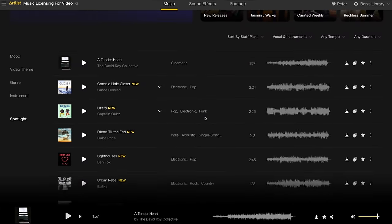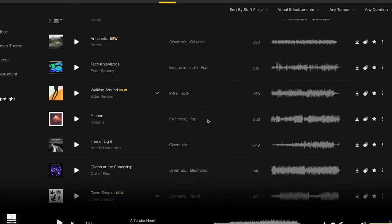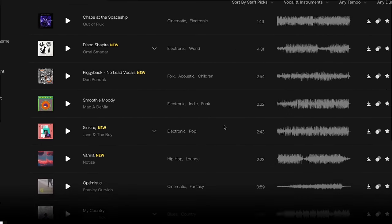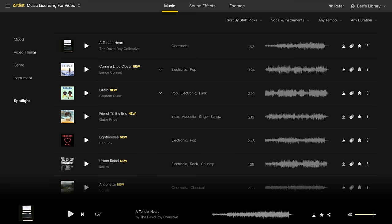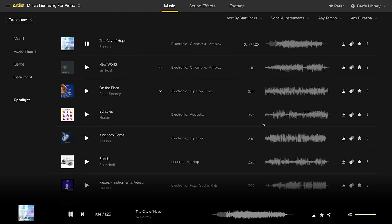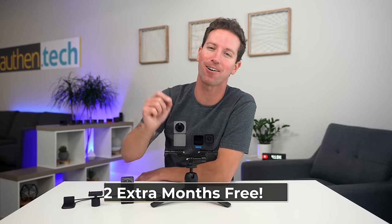Now there are some cons you should know about the Action 2, but right before I get to those — big thanks to this video's sponsor Artlist. All the music you're hearing in this video is from their website, which offers unlimited song downloads and one universal royalty-free license. They have a wide selection of music, sound effects, and even stock footage at artgrid.io. Use my link down below and get two extra months for free. Huge thanks again, Artlist.